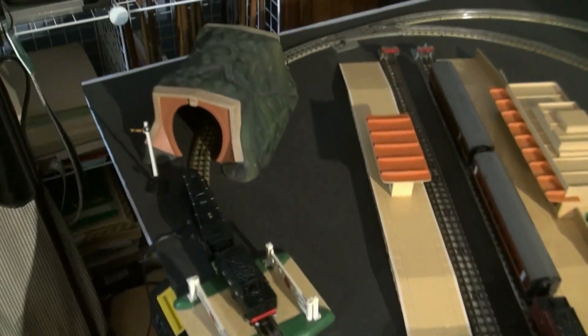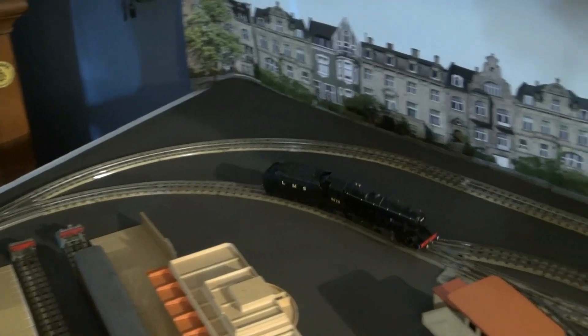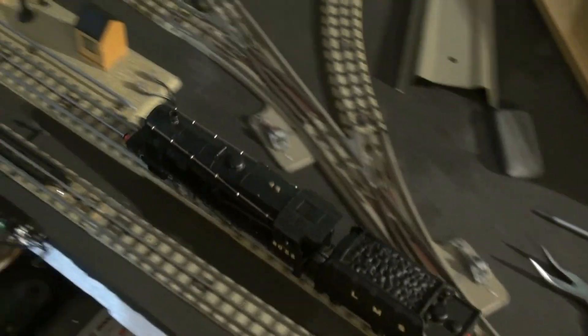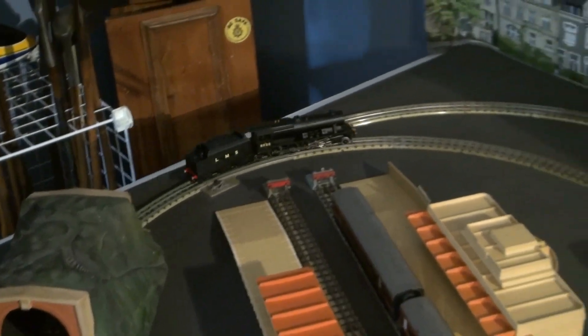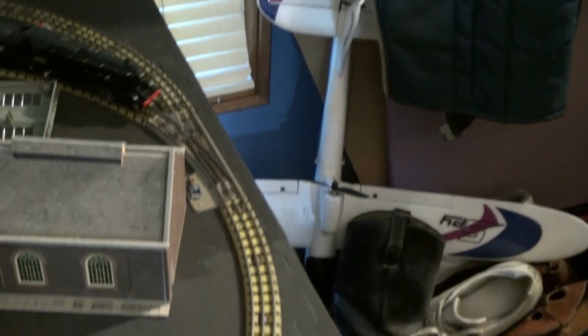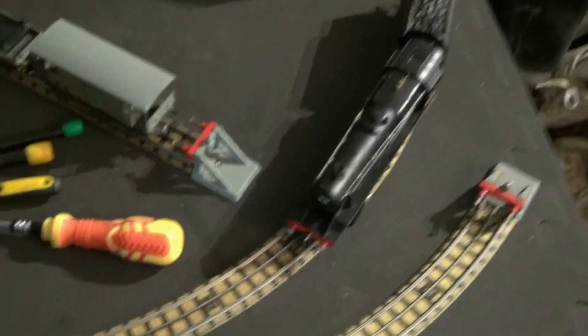This is the 8F from the late three-rail heavy freight set. I think that's more or less all I'm going to do for now. I'll turn him down to zero again and put the controller down.